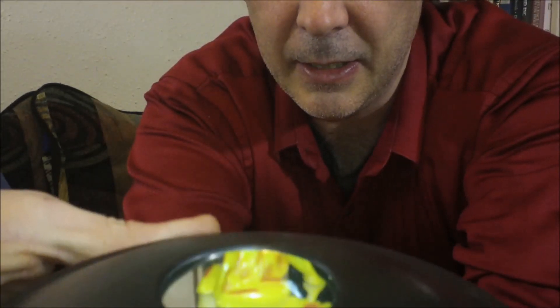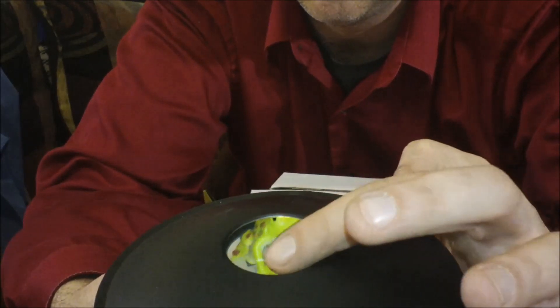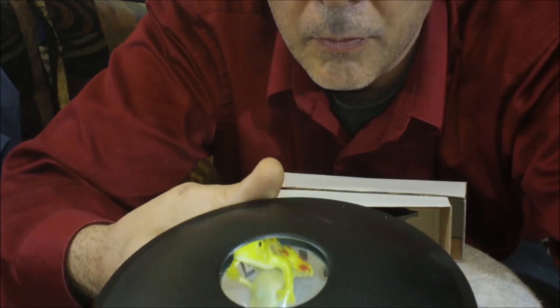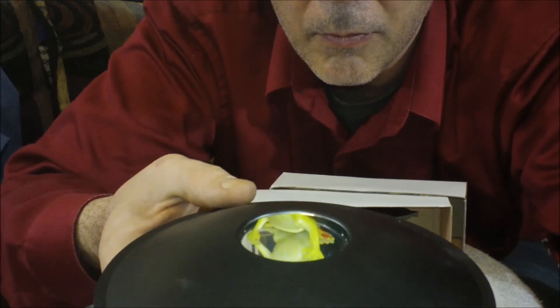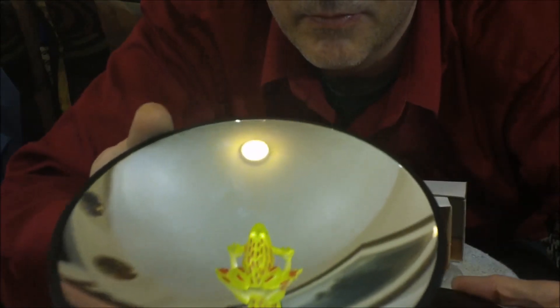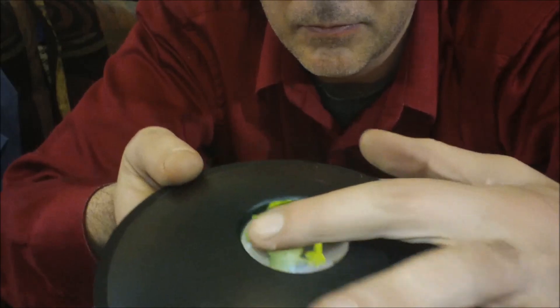Can you guys see that? Does it look like there's a frog sitting on top there? Anyways, that's how it works. Use the link below to check out the 3D mirror scope for yourself. Catch you on the next review.